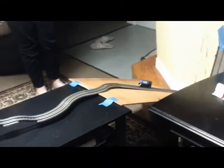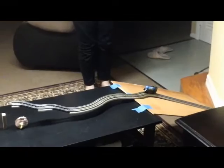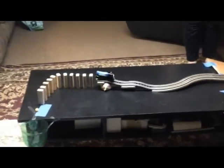Trial number 23. I'm going to drop the car through the tube. Trial number 24. I'm going to drop the car through the other side of the tube.